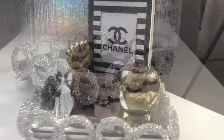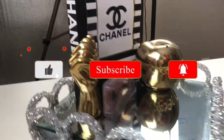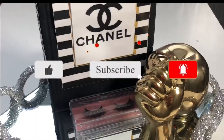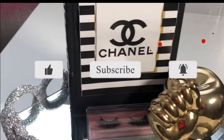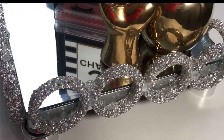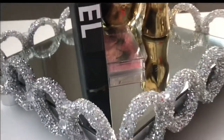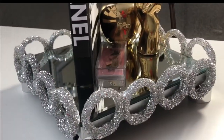Hi guys, welcome back to my channel. My name is Tutu, welcome back to Sutu's Diaries. In today's video I'll be doing that beautiful glamorous tray that you are seeing right there. This is a request from one of my beautiful gorgeous ladies. She's glamorous and she likes her things glamorous as well.